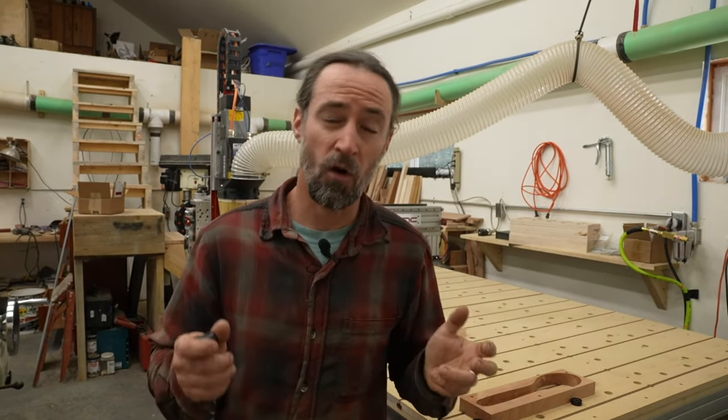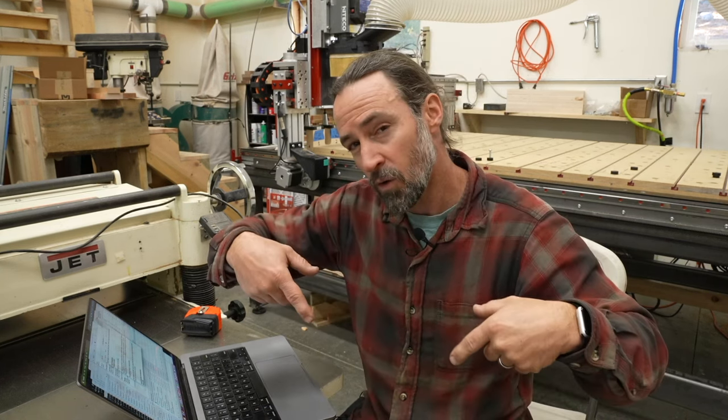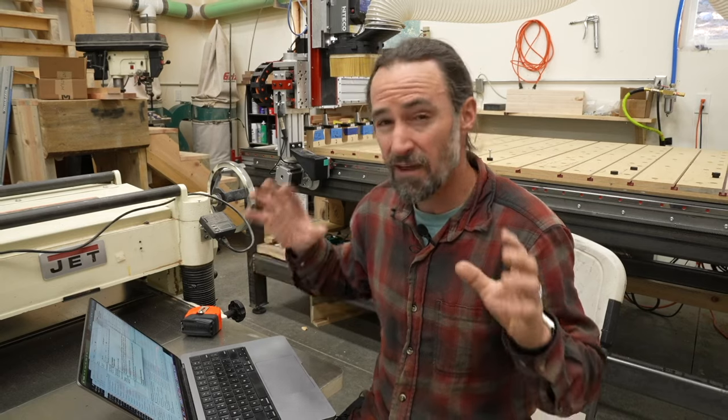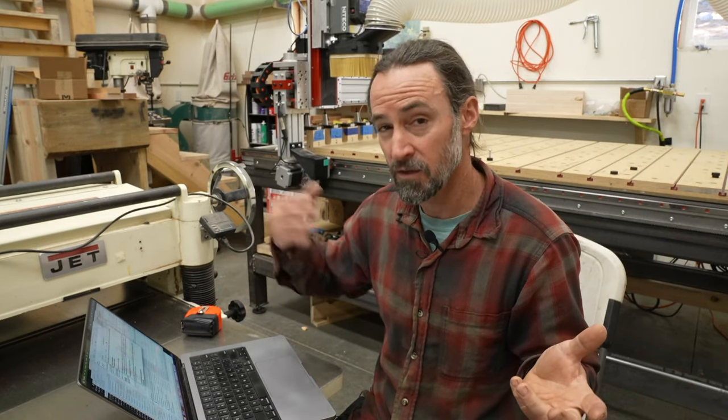The only thing about aluminum bench dogs is that they are expensive. Jay uses TSO brand bench dogs, and I found another brand called Precision Bench Dogs which cost about half as much. For costs overall, I made a spreadsheet to compare the two designs — my spoil board design totaled $345, while Jay's design cost $967, which is nearly three times the cost. Replacing the MDF in Jay's glued design might also be a big expense later on.